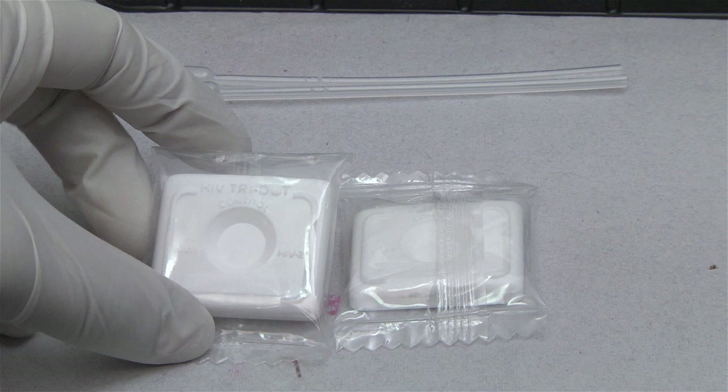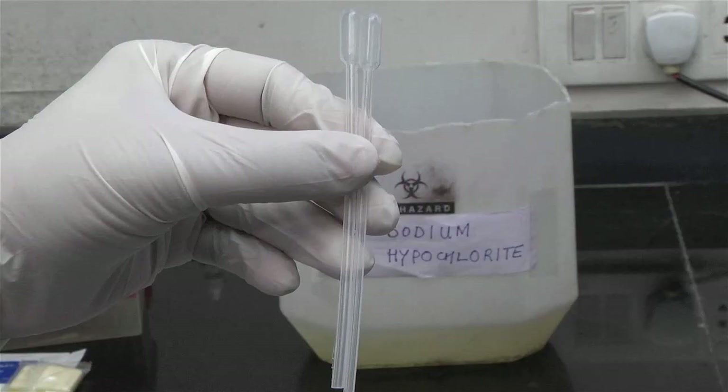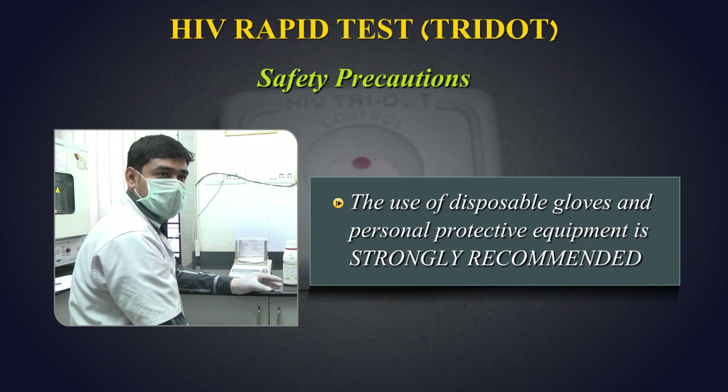Reagents and consumables: HIV Tri-Dot Test Device, Buffer Solution, Protein A Conjugate, Sample Dropper. Safety Precautions: The use of disposable gloves is strongly recommended while running the test.